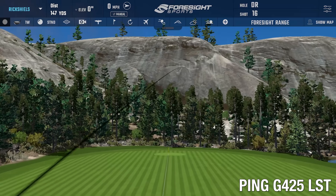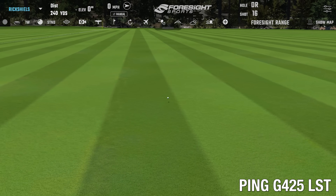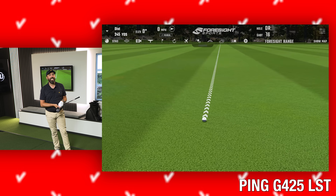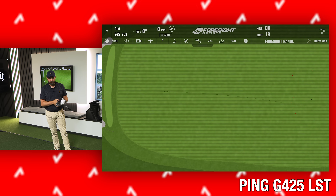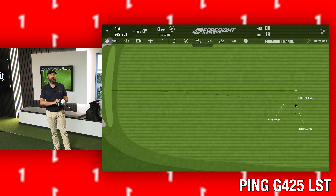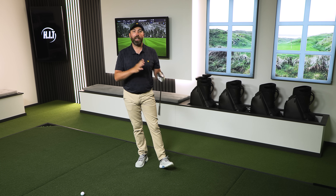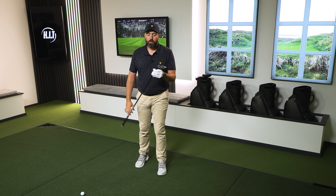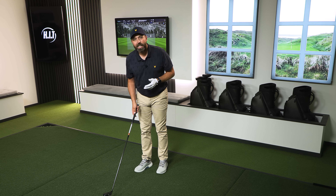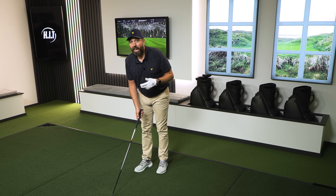That one was a bit more low heel — let's see the drop off in performance. It still came in at 230 yards. Just from those few shots, the strike was very low heel and there was a 20-yard difference between a good strike and a bad strike. That's where you start to lose a bit of consistency with LST woods — they are designed for players who are going to hit the middle a little bit more.